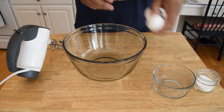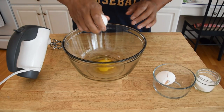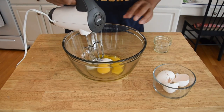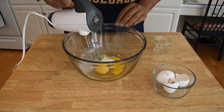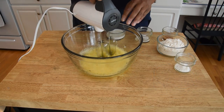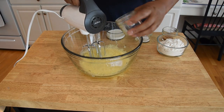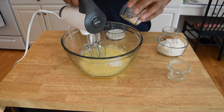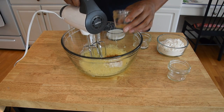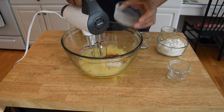Our first step in this recipe is to get our eggs and our sugar blended together. We're just going to use a little mixer for this, and we're going to blend it for about a minute. Now that that's gone a minute, we're going to add our baking powder, our salt, our cinnamon, and our milk.